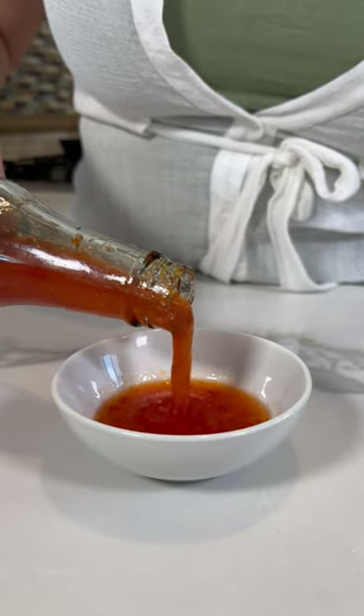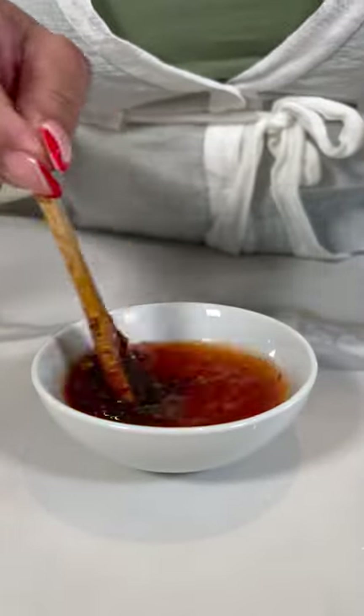I'm going to use sweet chili sauce and I'm going to add some chile de aceite. Y listo. And enjoy.